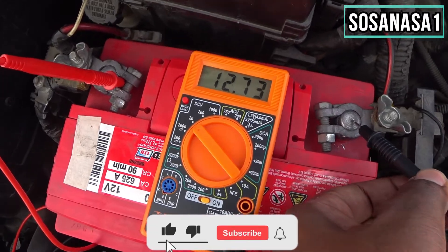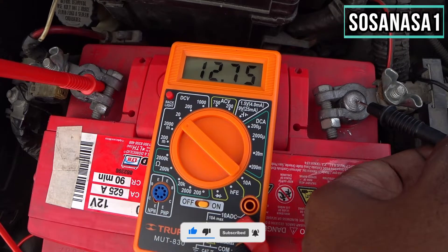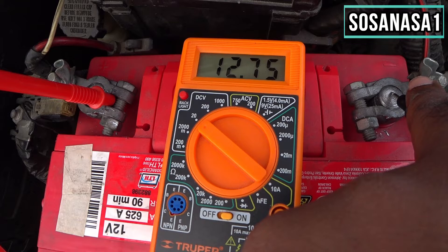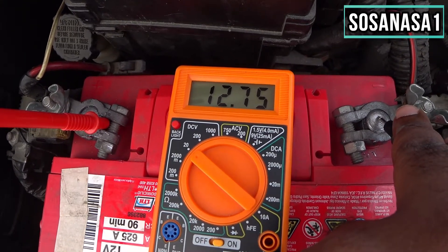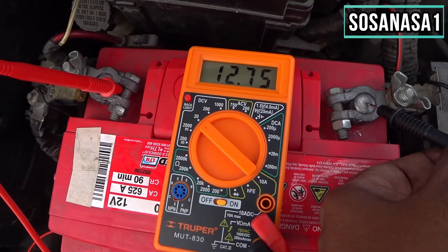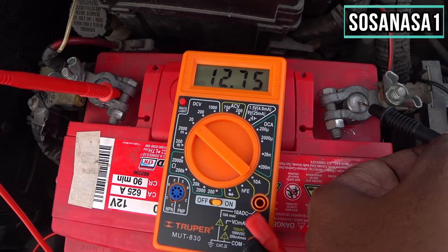Watch the screen — we are reading 12.75 volts. This means the battery is in very good condition; it is fully charged.